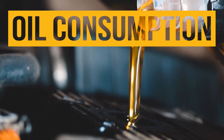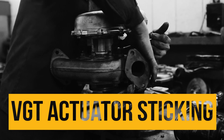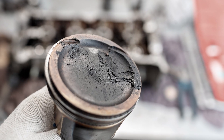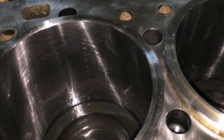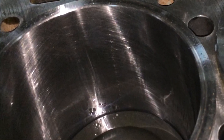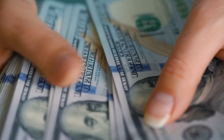Noticing an increase of oil consumption in your Cummins diesel engine? Are your oil filters plugged? Or your VGT actuator is sticky? These are signs of carbon buildup on the pistons of your engine, polishing the inner walls of the liner and removing the cylinder bore finish. Avoid any further impacts to your truck and bottom line.